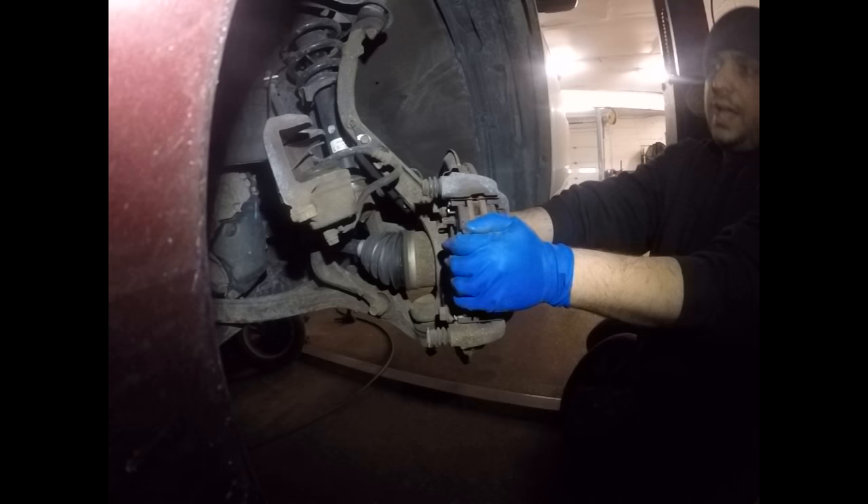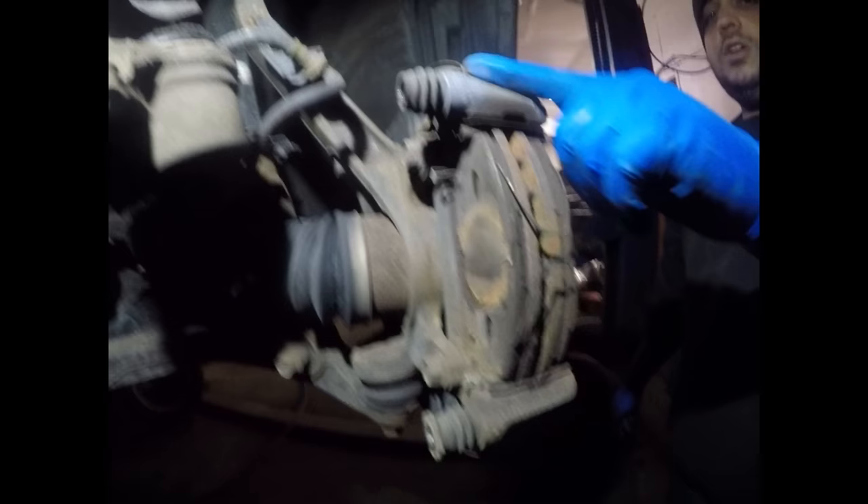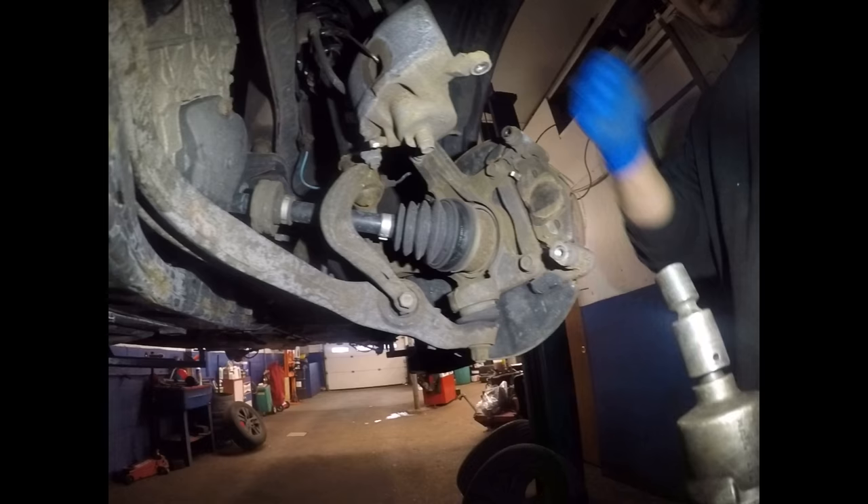After you release the caliper and remove it, you want to remove this 17mm bolt — it's holding the bracket for the caliper. I'm going to remove it with my impact gun, but you guys can remove it by hand using a swivel with 17mm, or by hand with a big ratchet.